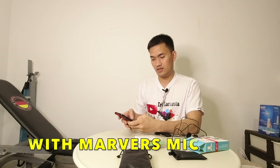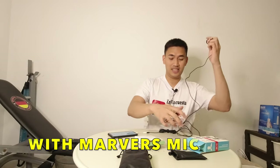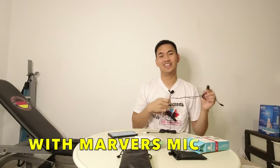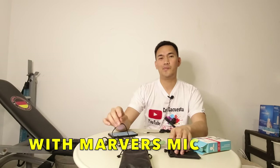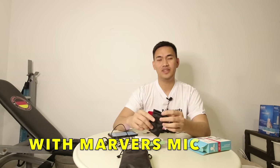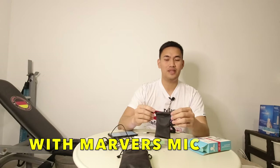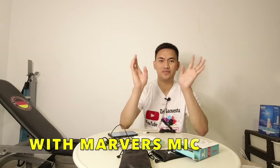Kasi sa vlog, galing akong Pinas — wala akong masyadong vlog nung nagvacation ako sa Pilipinas, kunti lang talaga siya. So I hope makavlog vlog ako na marami ngayon. So thank you for watching guys. Please comment down below para malaman ko po kung saan po yung magandang mic — yung isa po o yung isa.